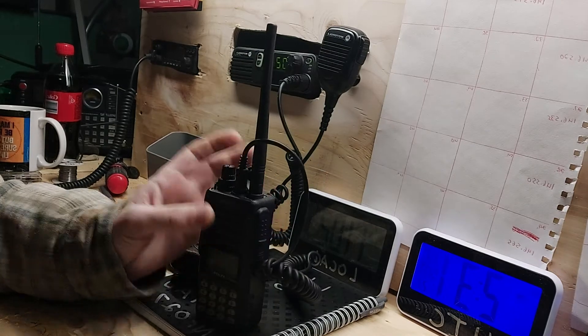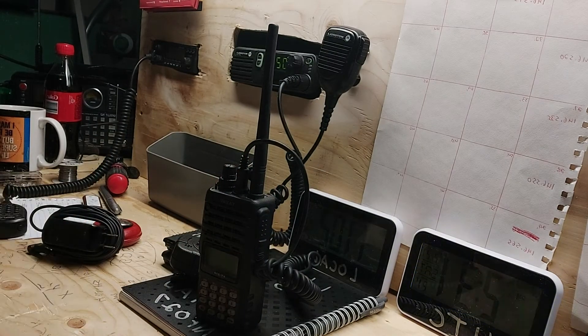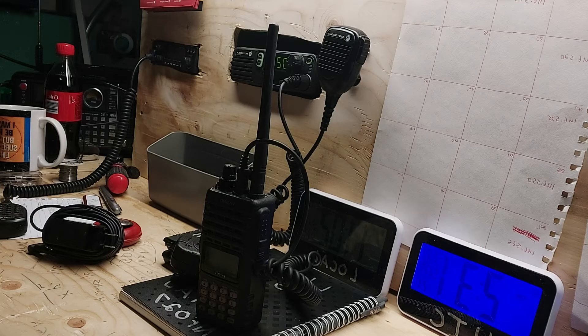The frequency range is 136 to 174 megahertz, and the frequency transmit range is 144 to 148 megahertz. The supply voltage is around 7.2 volts DC, auto power off on 8 milliamps, and she only weighs 13.8 ounces with antenna and battery attached.